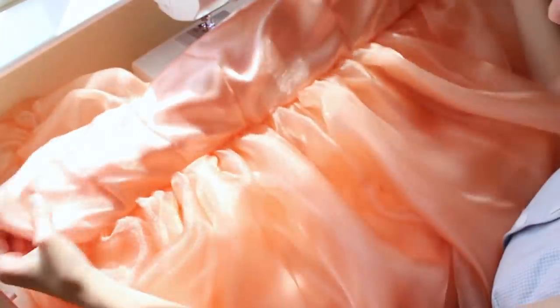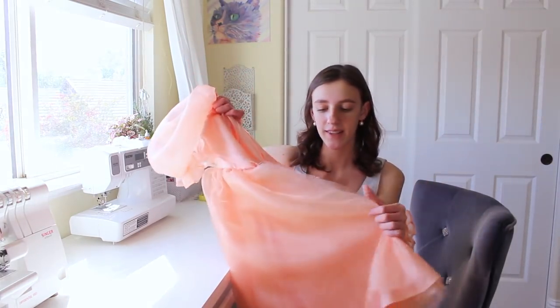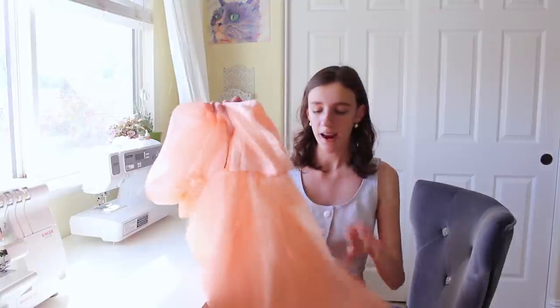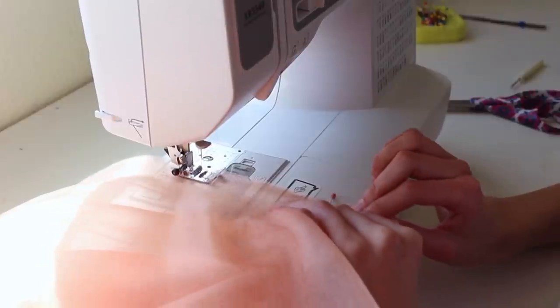Now you should be able to turn your dress out — ta-da! The dress is fully lined. Because we had to cut the back of the dress open to turn it right side out, I'm going to stitch up the satin layer of the skirt, making sure to leave nine inches still from the waistband so you can put in a zipper. And I'm going to do the same thing with all of the organza layers, making sure to do French seams.